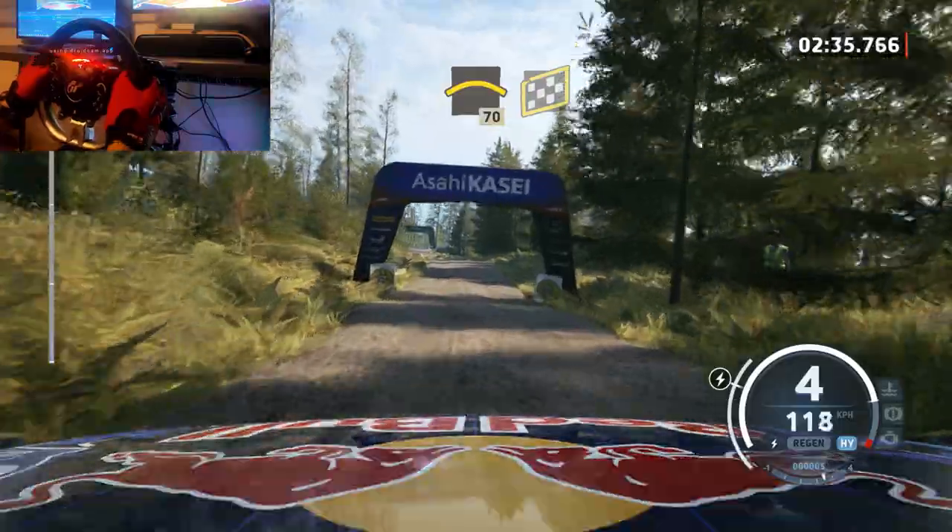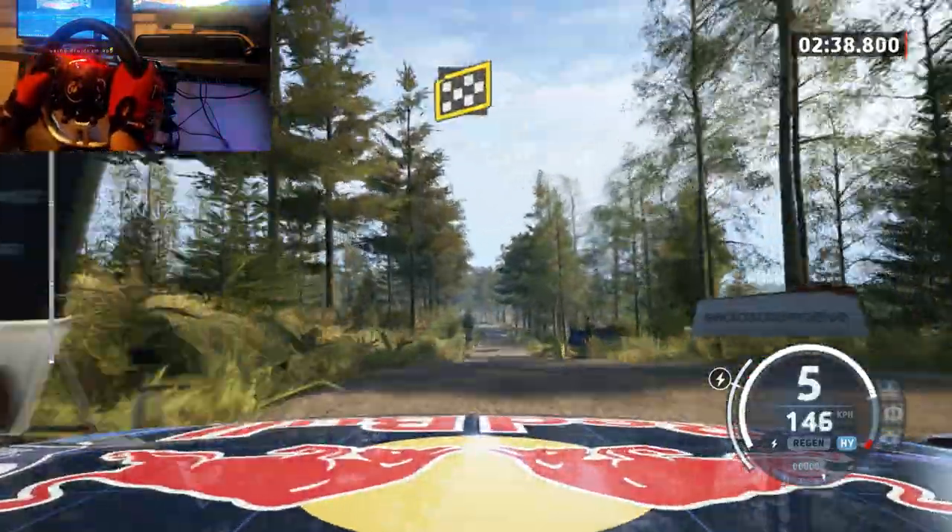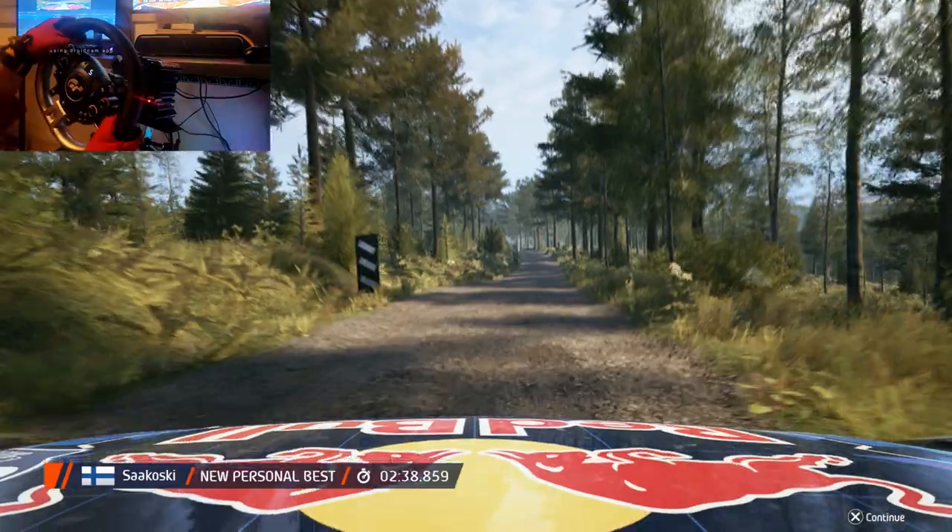70, left of a jump, finish, 90, 5 left. Just, okay, that's a 2 minute 38.8.